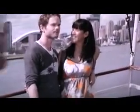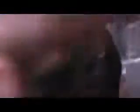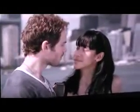I love you so much. Hey, do you see these kids over there? Yeah. That's what our kids are going to look like. You promise? Mm-hmm.